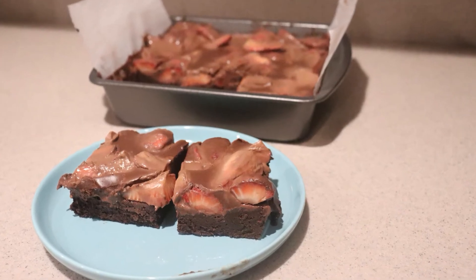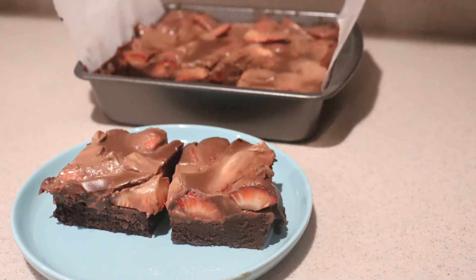And that's how to make chocolate covered strawberry brownies. I hope you enjoyed this video — if you did, give it a like, check out my channel for many more videos, and subscribe for more to come. Thanks for watching and I'll see you next time.